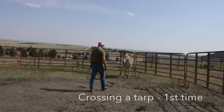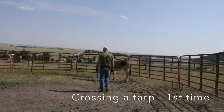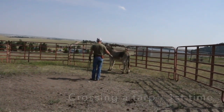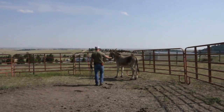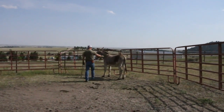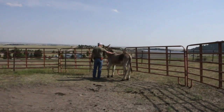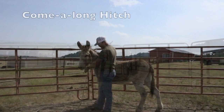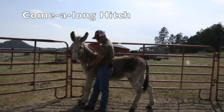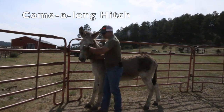I'm working here with Don doing some halter training, and I've got a tarp in the middle of the round corral. When I approach Don, if he moves I stop; as long as he's not moving I move forward. I extend my hand to let him know my intentions and I always walk to the shoulder so it's less threatening. We'll put a come-along hitch on — it's a lariat that goes over the nose, once, twice.